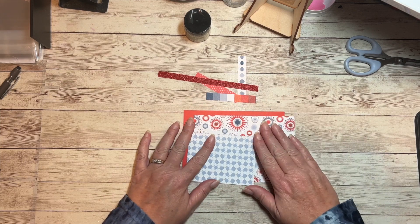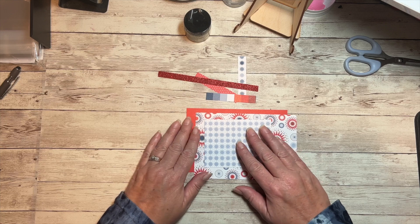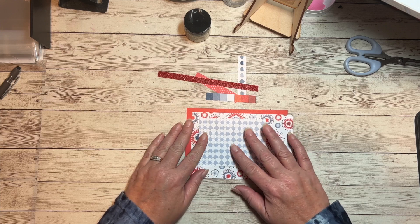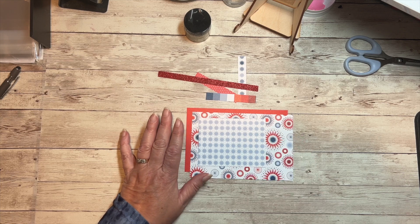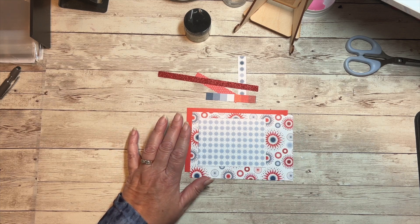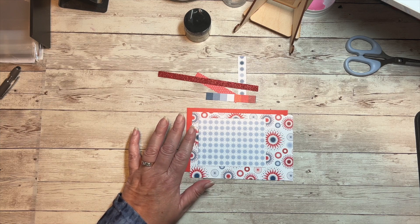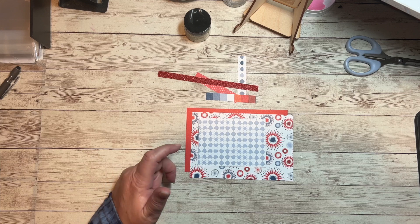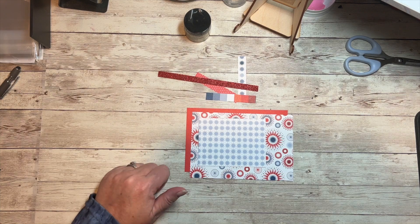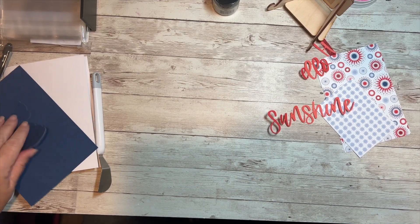I'm going to have some mixed media on that, plus other embellishments such as sequins and enamel dots may be added. We're making a five by seven card. I've done some Cricut cuts and I don't think I'm replicating anything from the Hello Darling projects in the catalog, but I am using the Hello Sunshine title from that digital art kit and I've added an offset.